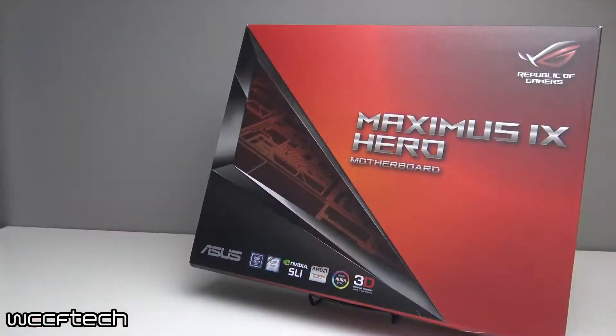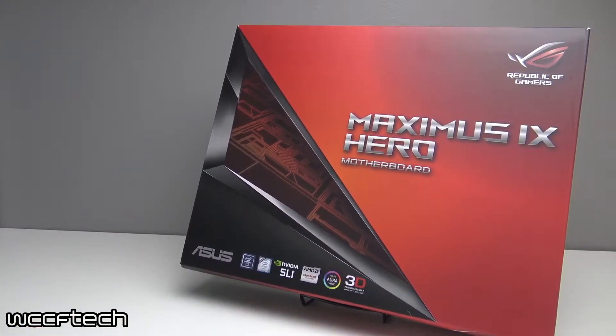Welcome back everyone. With the recent release of the Kaby Lake processors and the Z270 platform, we felt anxious to get our hands on it to see what all the fuss was about ourselves. So we picked up an i7-7700K and an Asus Z270 Maximus 9 Hero motherboard.